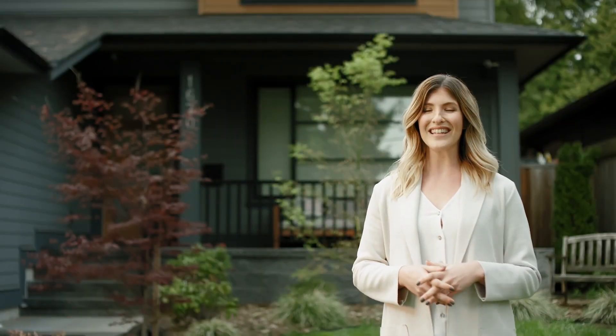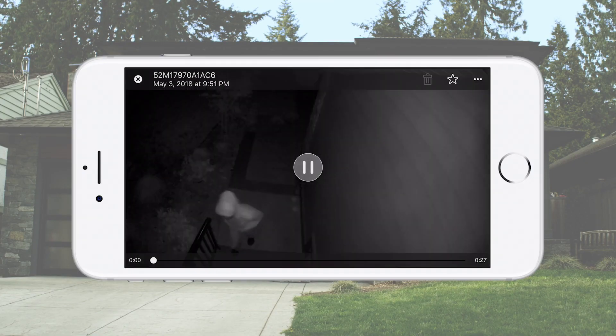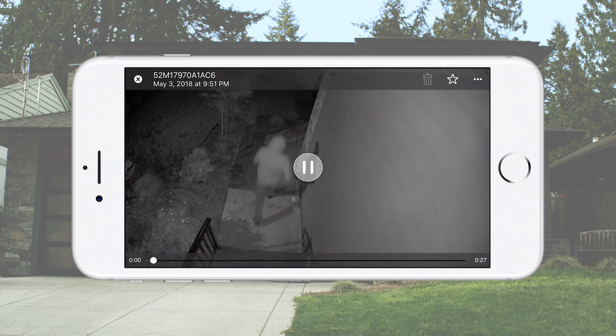Your Arlo security light is now set up to trigger your Arlo wire-free camera. You can easily add more rules to trigger additional lights and cameras in your home, giving you an added layer of security and peace of mind.